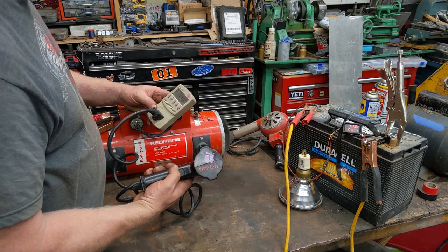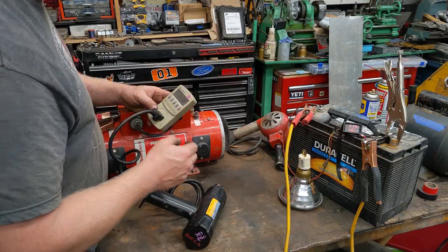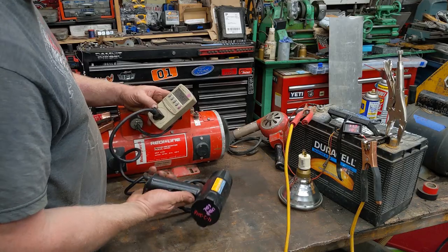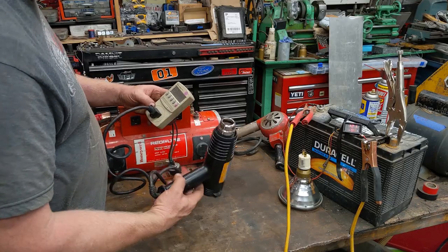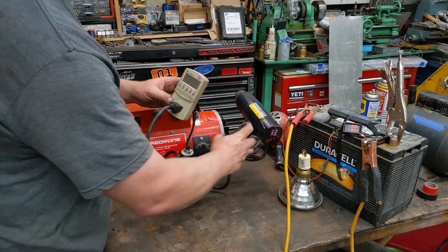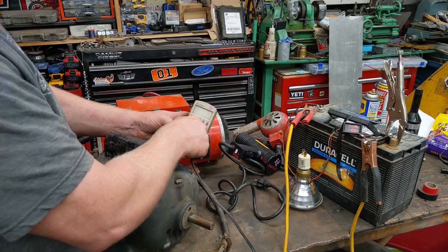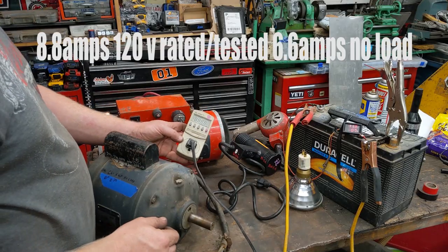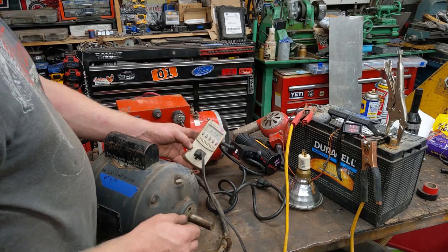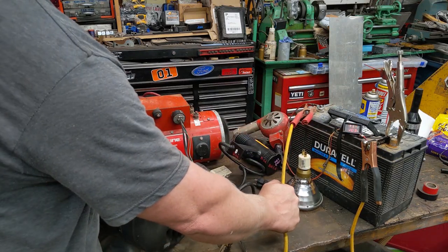It doesn't like this heat gun — we're drawing 106 amps and the voltage just dropped off. This is essentially just like a straight short circuit. Let's try like an electric motor or something — a big old electric motor, see if it'll kick on. The voltage just dropped off — I think I'm losing too much voltage through these cables.